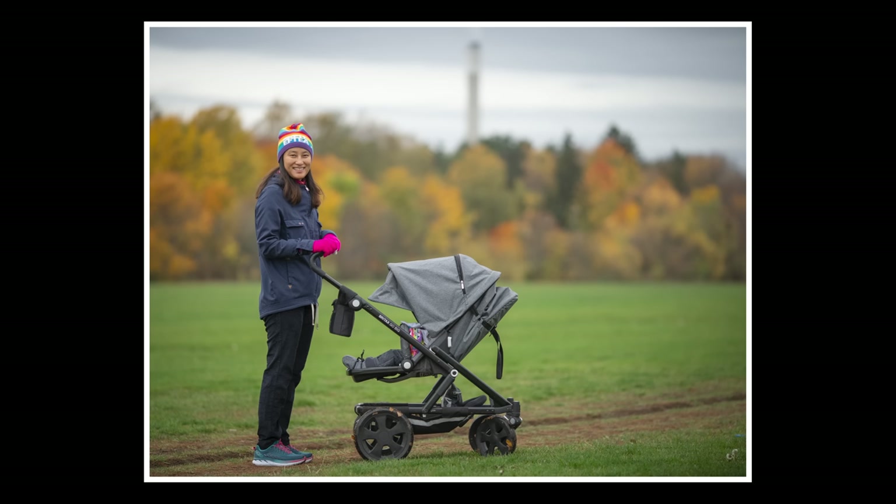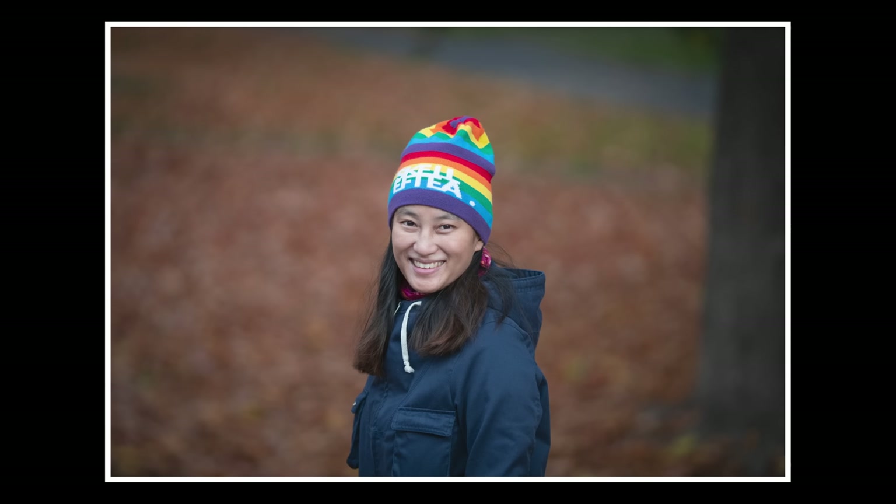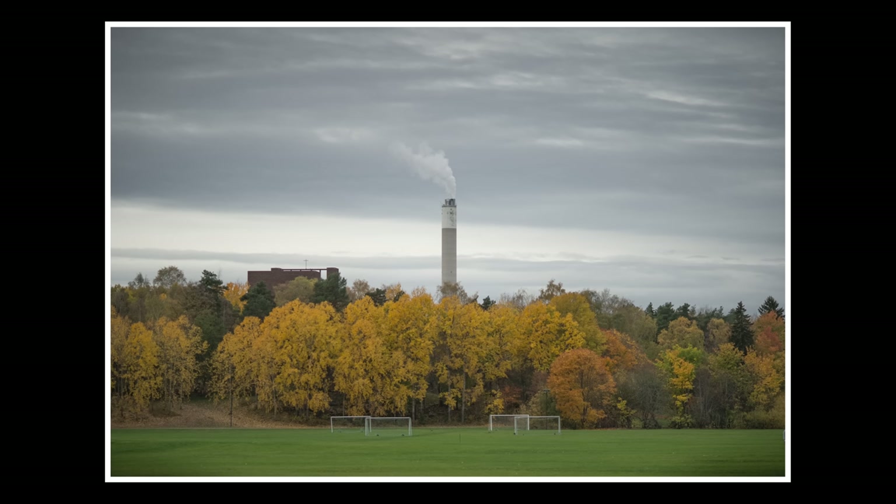Do you prefer spring or autumn for your photography? I actually prefer summer, but if I had to choose between spring and autumn, I would choose autumn. There are so many beautiful colors here in Sweden when autumn comes — all the leaves in yellow, red, and green — and so many opportunities for interesting, moody photos.